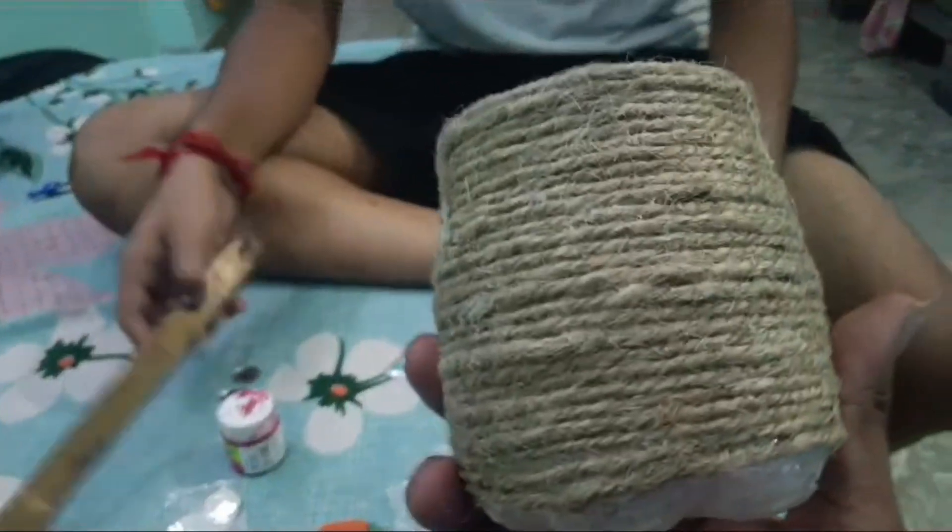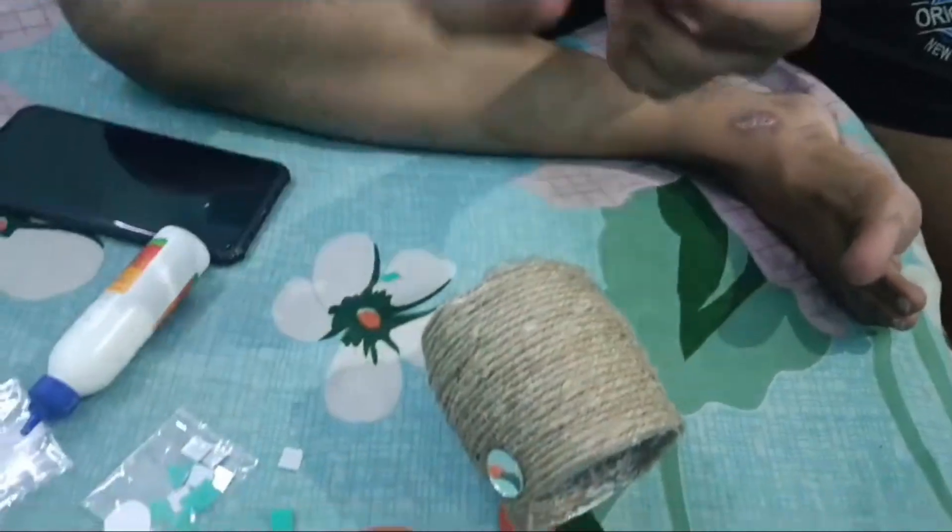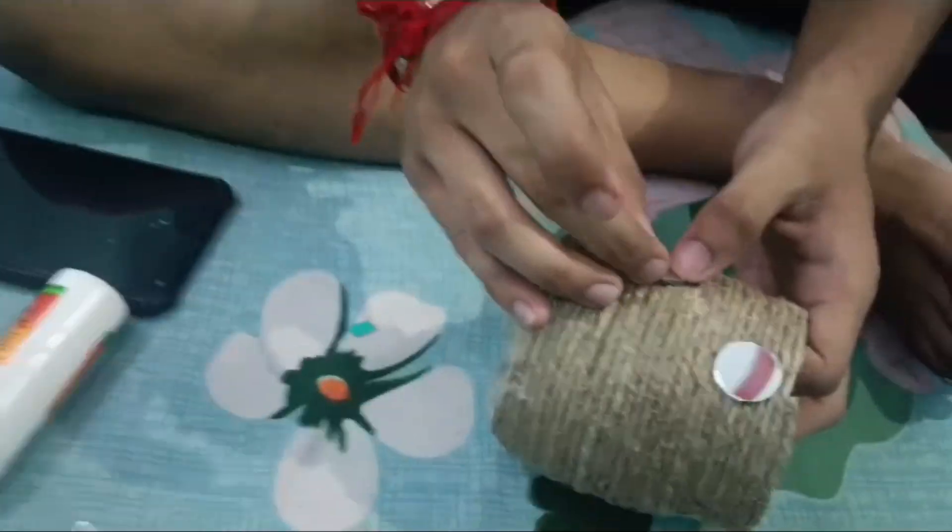So guys, I will show you how to cut the ball in the middle.